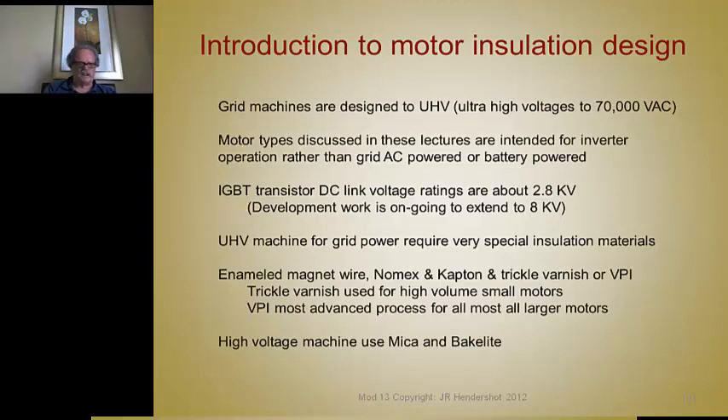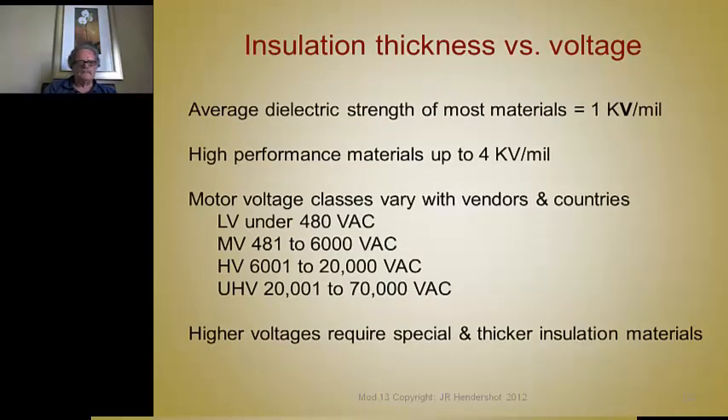High-voltage machines use mica, bakelite, and various thick slabs of insulation materials. The average dielectric strength of most insulation materials is at least 1,000 volts per mil, and many are as high as 4,000 volts per mil. The motor voltage classes vary with vendors and countries: low voltage is under 480 volts AC, medium voltage is 481 to 6,000 volts AC, high voltage is 6,001 to 20,000, and ultra-high voltage is 20,000 to 70,000.